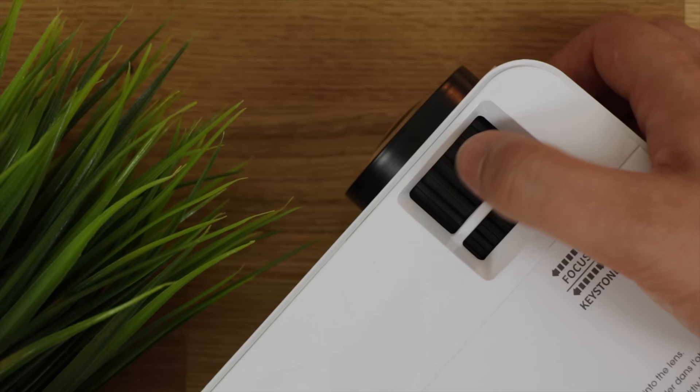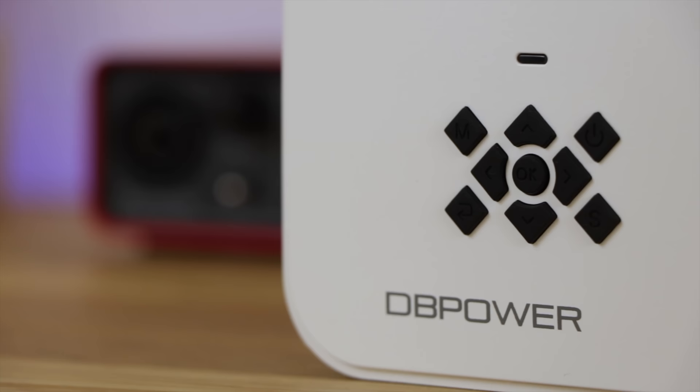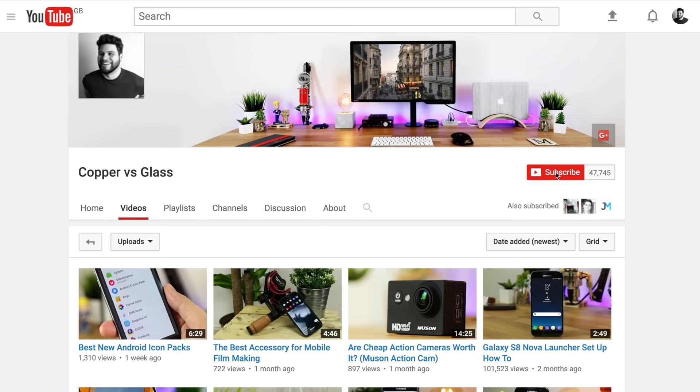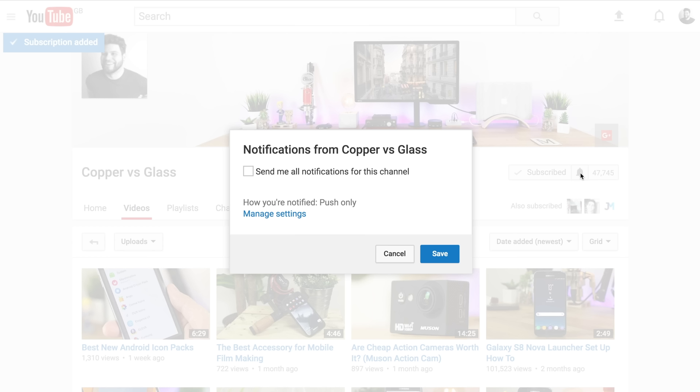So that is going to do it guys for this video. The projector itself is linked in the description down below, along with that coupon code to get you 20% off, so I definitely recommend checking it out. If you guys did enjoy this video, be sure to give it a thumbs up down below. If you've got any questions or comments about this projector or anything else on the channel, let me know in the comments section, or you can hit me up on Twitter at Copper vs Glass. For more great content in the future, don't forget to subscribe — hit that subscribe button and also hit that notification bell to get notified anytime I post a new video.